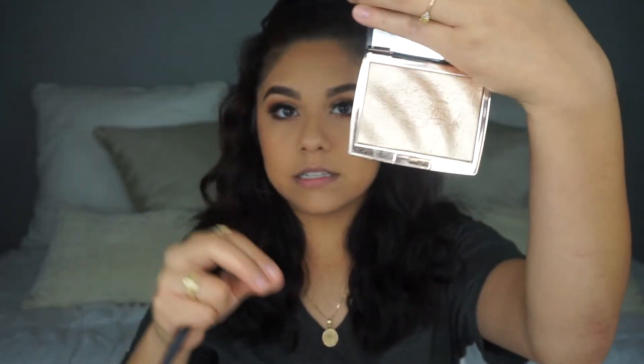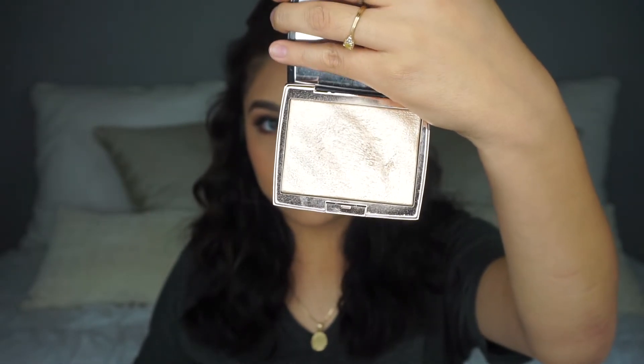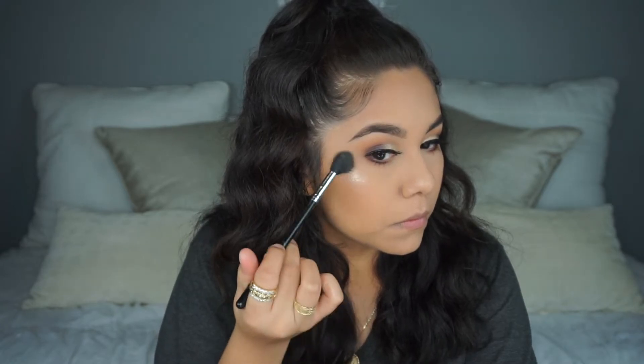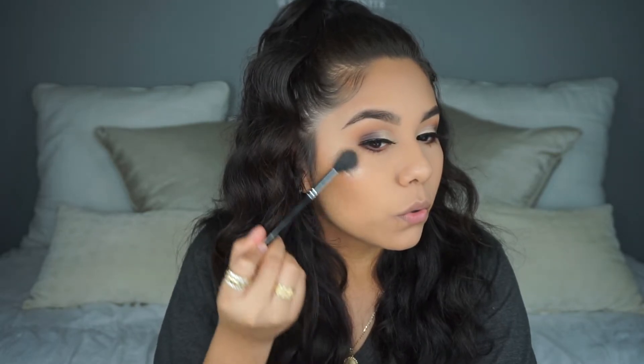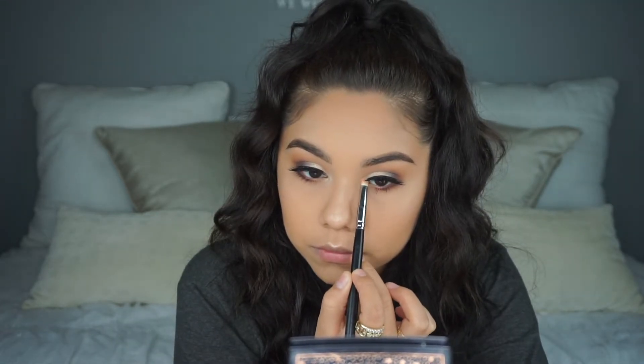I'm spraying my face with Mario Badescu facial spray one more time before applying highlighter, and before my face fully dries I'm going in with the Anastasia x Amrezy highlighter — look how bright and reflective this is! I broke out in this area so that's not cute. The brush I use to highlight is the Morphe M501 for my entire face, and the Morphe M431 brush to highlight my inner corner and brow bone.